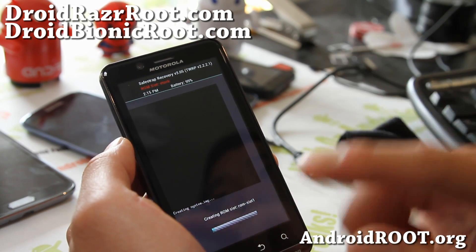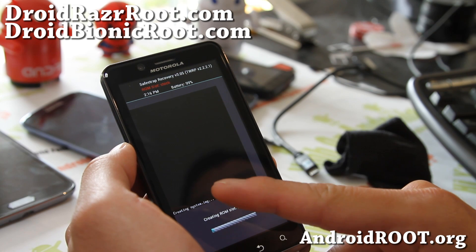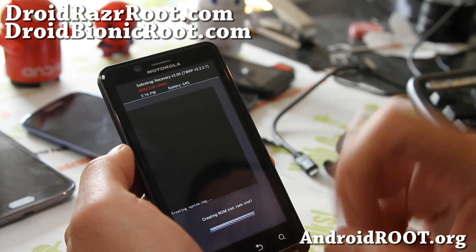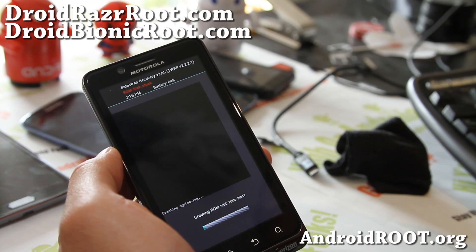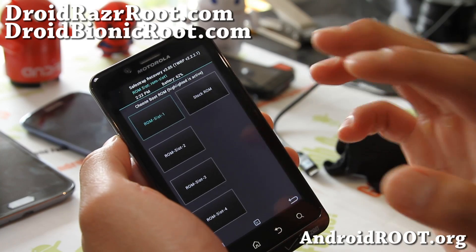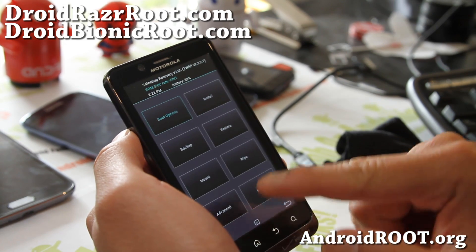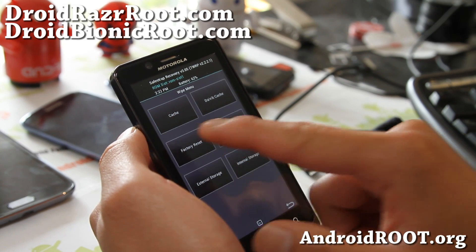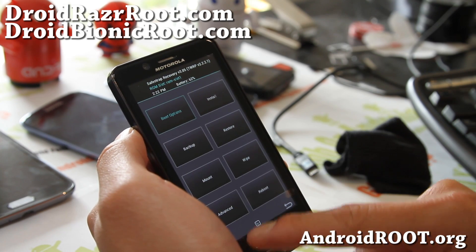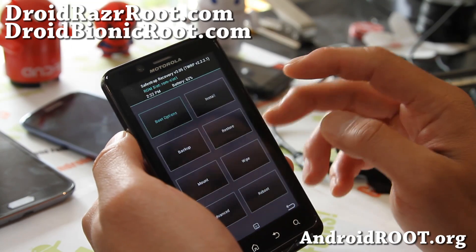This way you can have a bunch of different ROMs and switch back and forth easily between stock ROM and your custom ROMs. To switch, you just reboot into Safestrap Recovery and choose the different boot option. I'll be back when this is done — it's going to take a couple minutes. So I now have a new ROM slot. You can always switch to the stock ROM if you need to go back. You don't have to back up your stock ROM since it's already there with the new Safestrap 3.0.